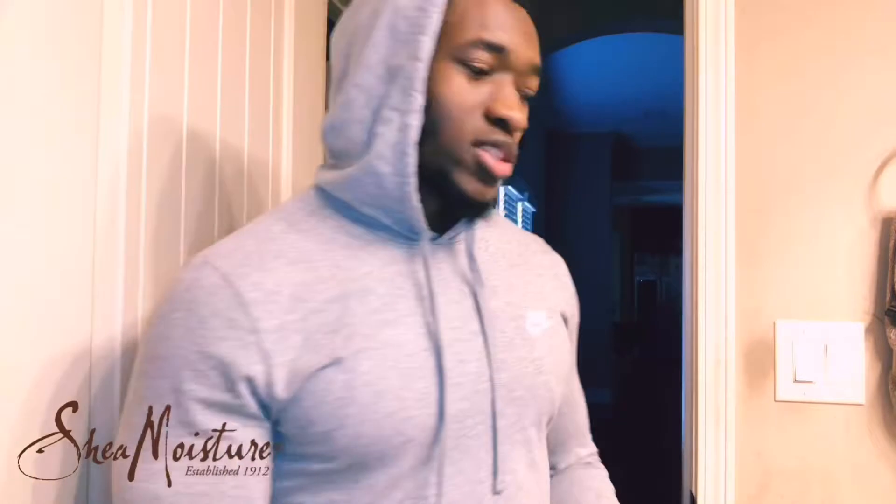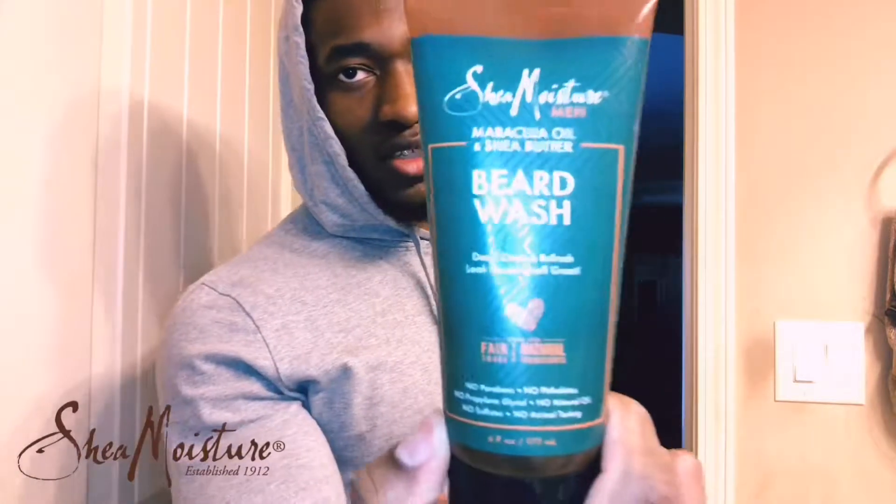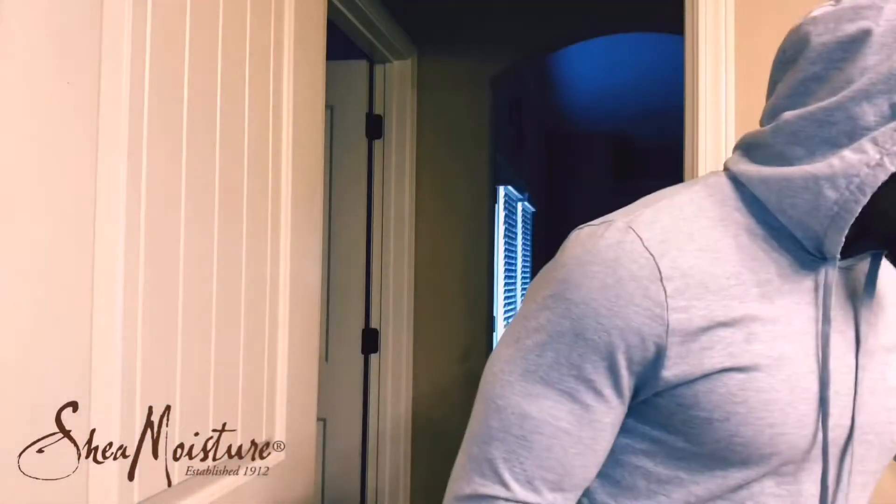What you want to do is get yourself a tub of beard wash, because just like your head hair you have to keep it washed. One thing that was recommended to me by my friend Nick was this Shea Moisture men's beard wash. You can get it from Walmart or any hair store.